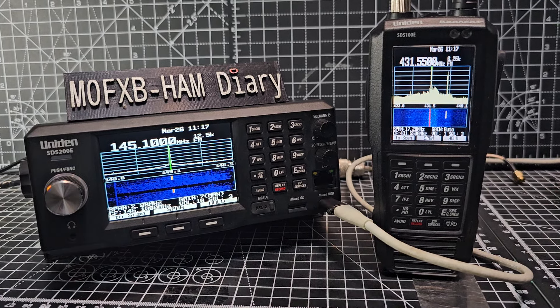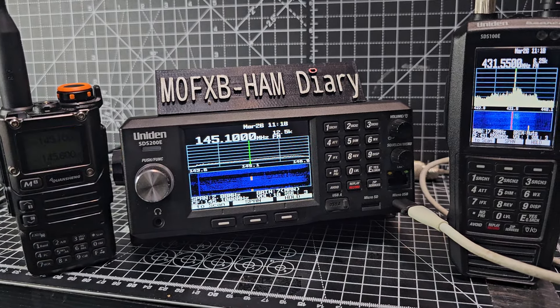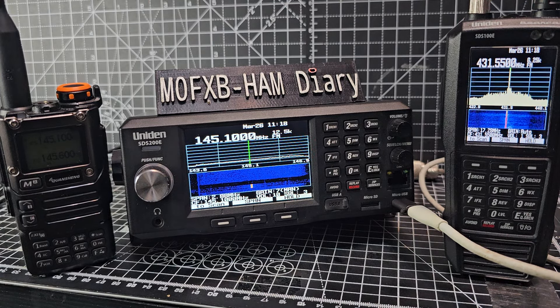M0FXB Ham Tech — so what do you think about that? Thanks for watching my YouTube channel, just playing around. 73. Yes, Uniden have added this — it costs £20 for the upgrade, but of course you've got to buy the scanner, and that's the expensive bit. Bye for now, 73.